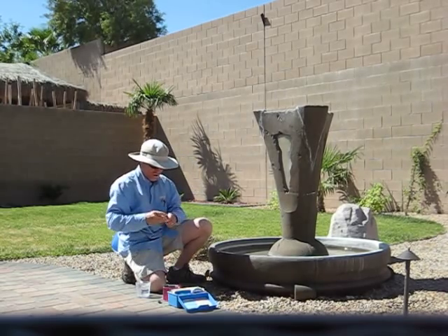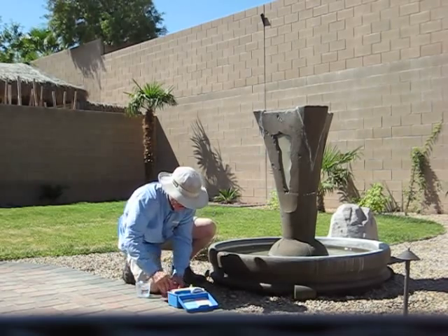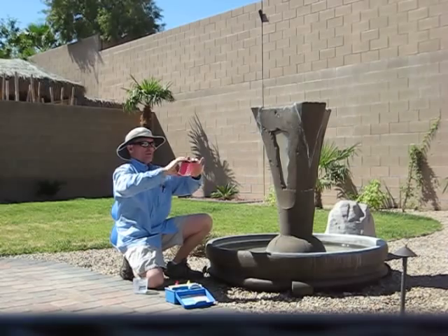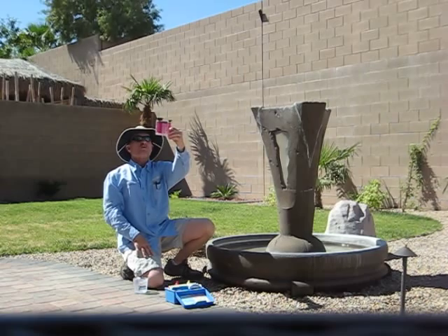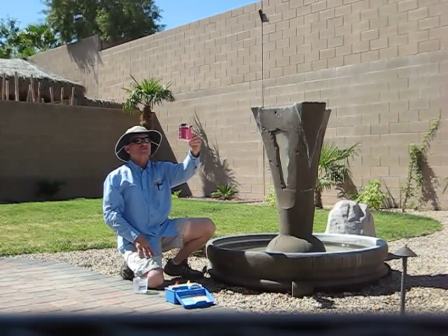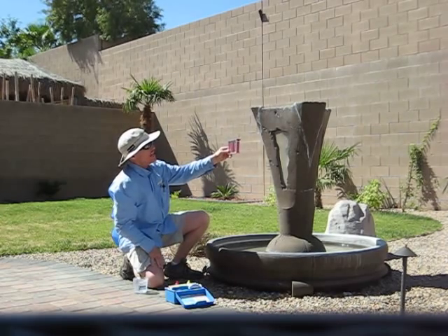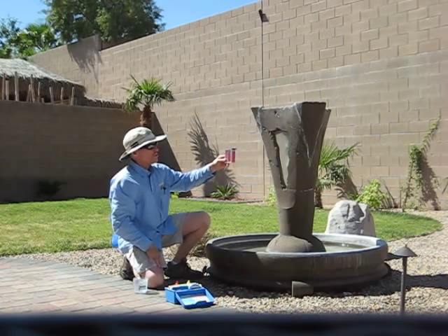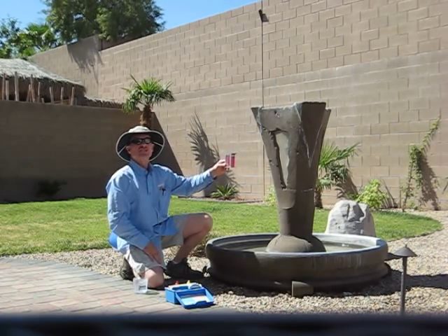I can see already that the chlorine level is great — it's got a nice reading on that. Typically you want between two and three. Now our pH level, as you can see here, is almost purple, which means it's off the charts as far as pH goes. Typically it should be in the yellow to orange range. Anytime it's red or into the purple range, that means the alkalinity is extremely high.